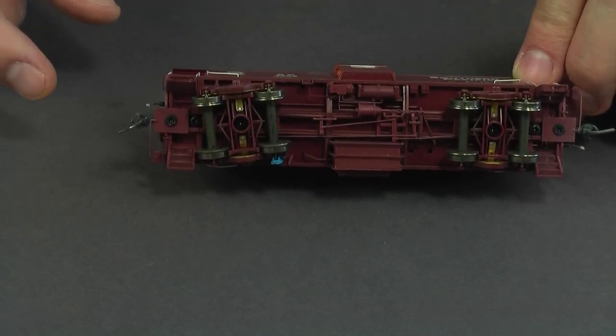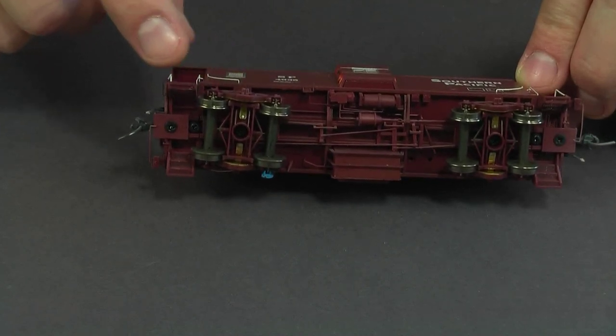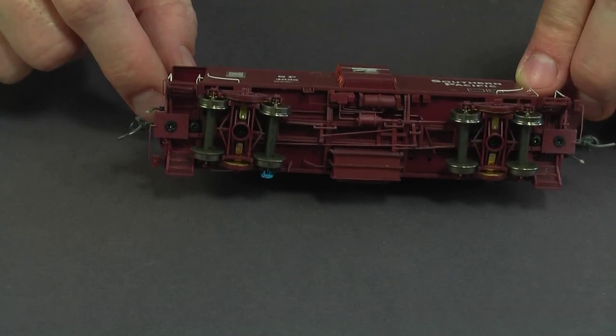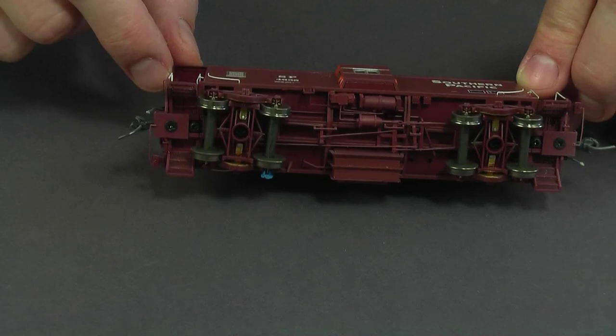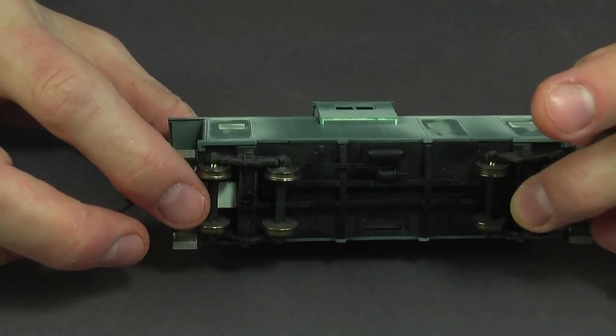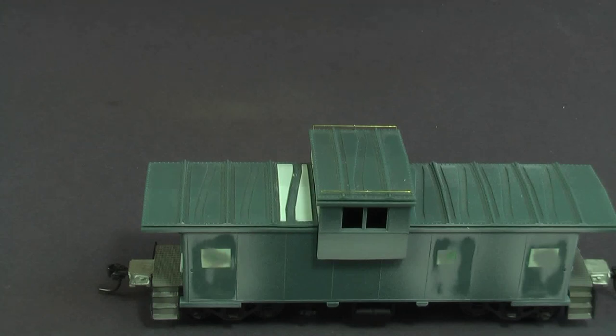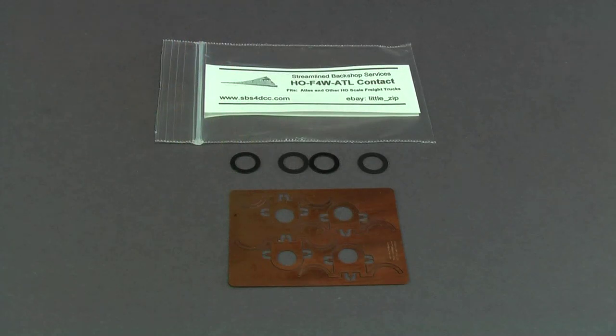One possibility for this car is that Athearn sells those Genesis trucks separately, so you could just swap the trucks out and use the Genesis trucks to get power. But I've decided to use a different approach: I'm going to keep the standard Atlas trucks and just add pickups to them. There's a company called Streamline Backshop Services — SPS4DCC.com, that's four like the number four — and they make these little kits with copper pieces that rub on the wheels to get power, along with some insulating washers.